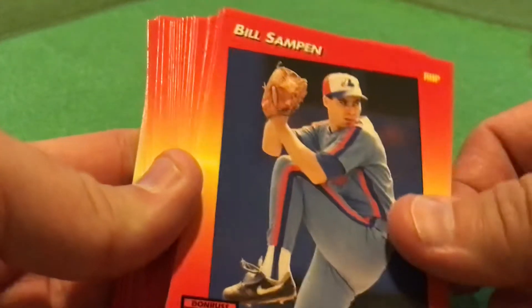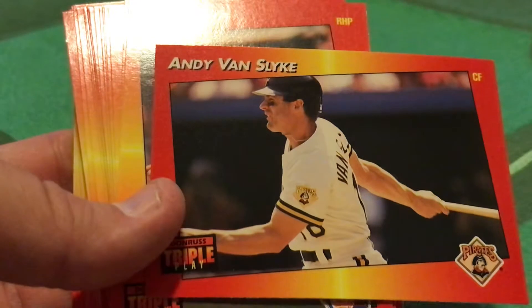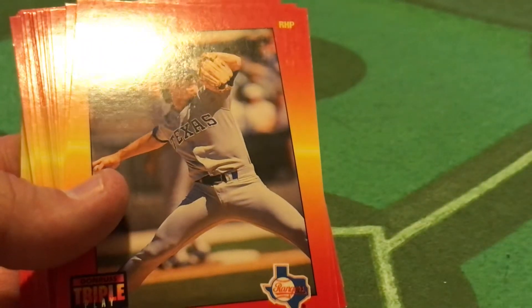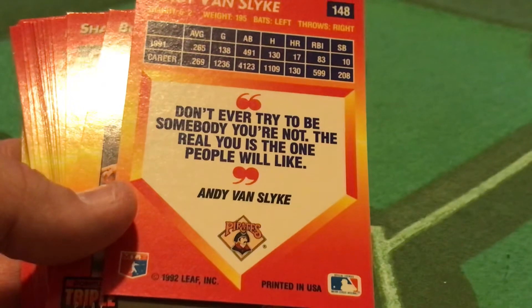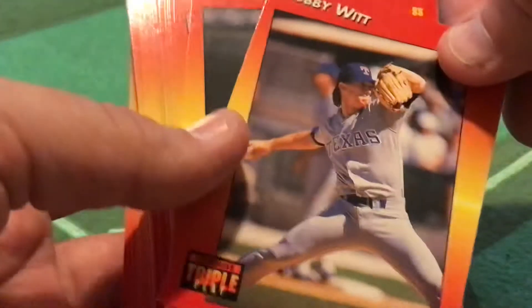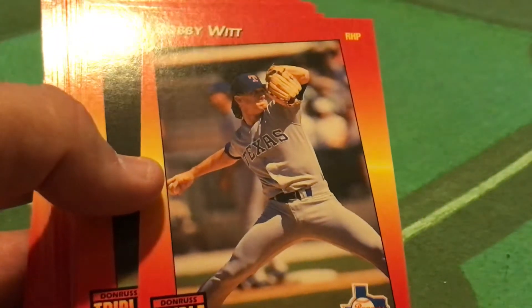Nice little action shot. Andy Van Slyke following through on the hit there. Here's an interesting thing on the back: player quotes. 'Don't ever try to be somebody you're not. The real you is the one people will like.' So instead of trivia, you have — what shall we call them — Deep Thoughts with Andy Van Slyke.